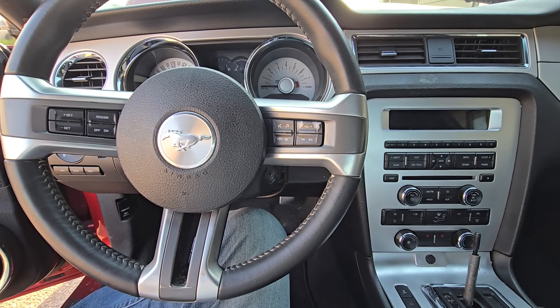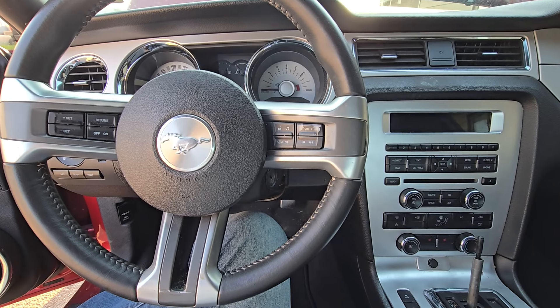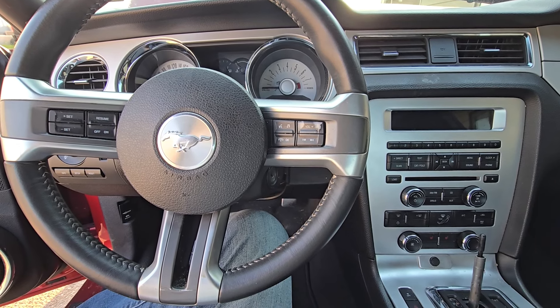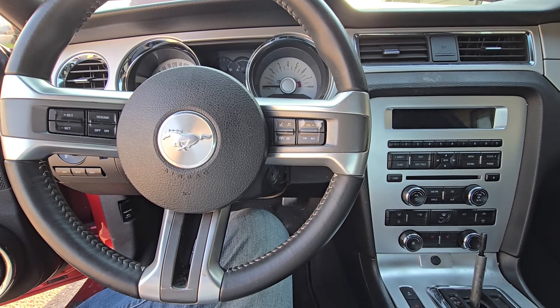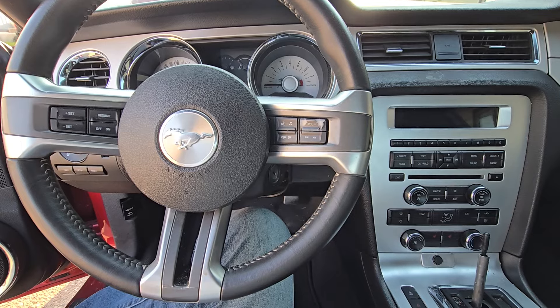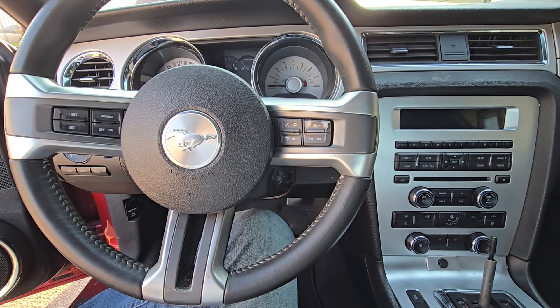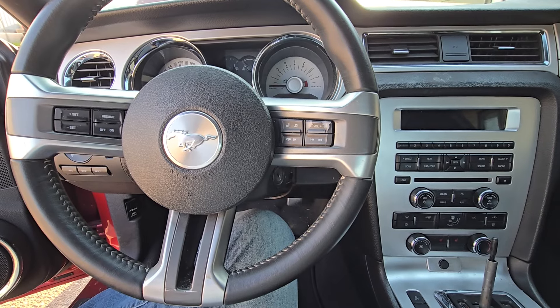Welcome to my YouTube automotive channel. In today's video I'm sitting in a 2012 Ford Mustang and I will show you which fuse and which relay to check in case you suspect you have a problem with the fuel pump. This video will apply to Ford Mustangs made from 2010 all the way up to 2014.